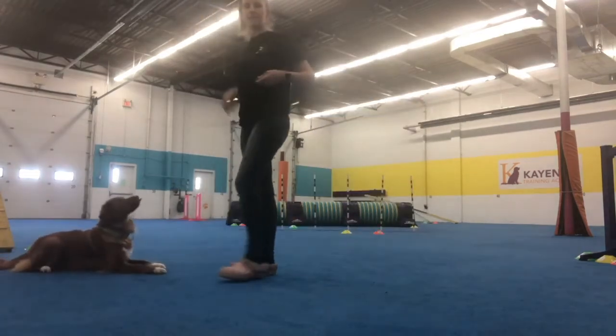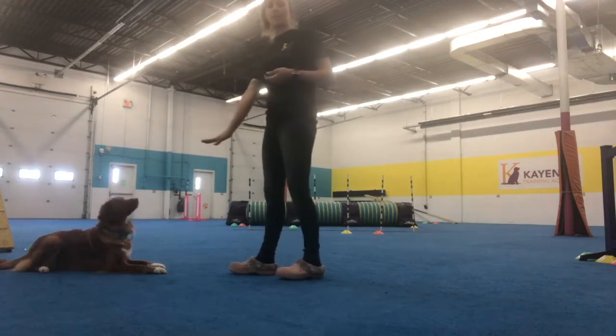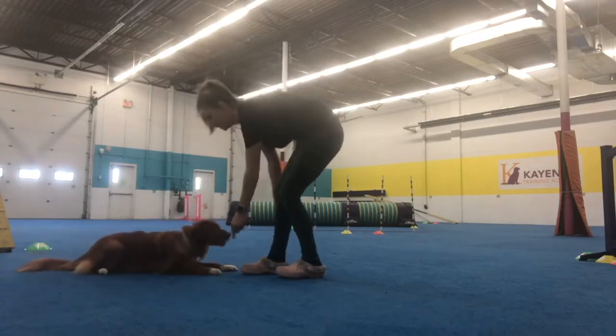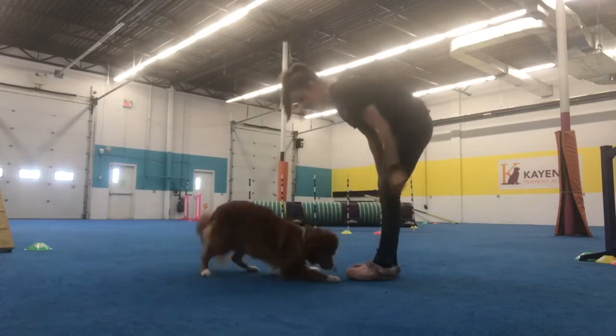Lay down. I'm going to try to start standing up, asking for a crawl. We're rewarding with this hand still. Crawl. Good. Lay down. Crawl. Yes, good girl.